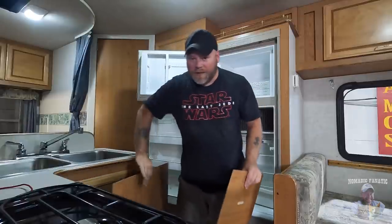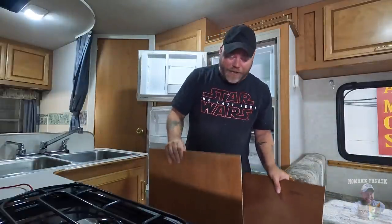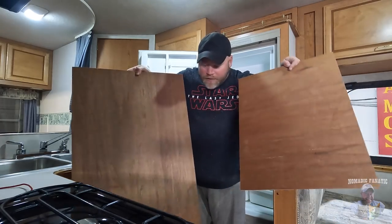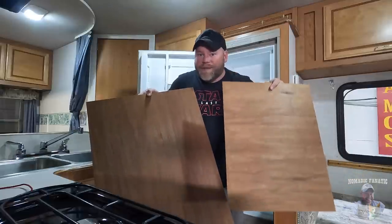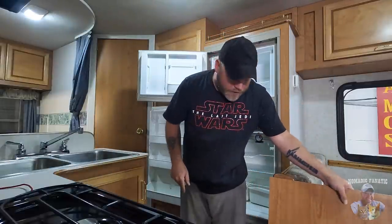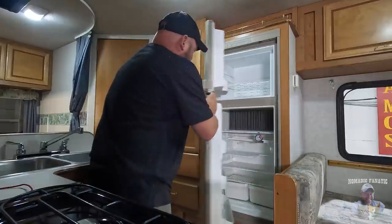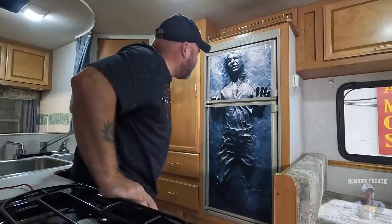If you're in an RV with similar-looking refrigerators and boring panels, here's a tip: flip them over so you don't damage the wood grain in case you want to sell it later. Spray some adhesive on the back, go to Walmart, pick out any poster, and make your own custom fridge panels — like Han Solo in carbonite.